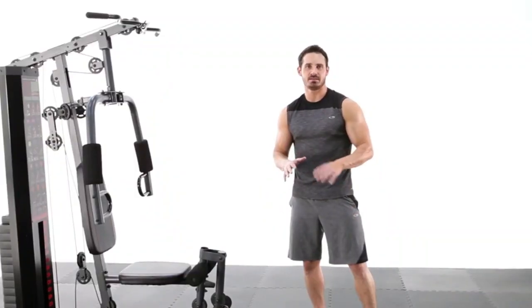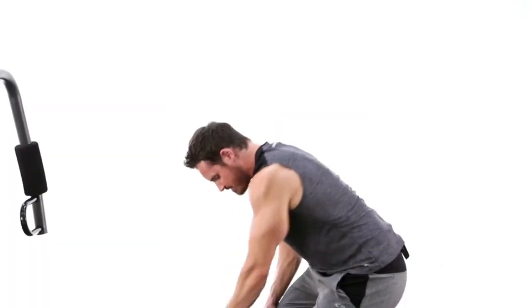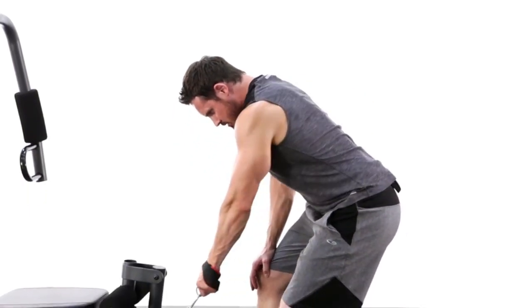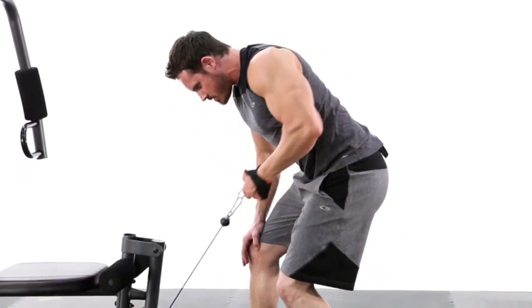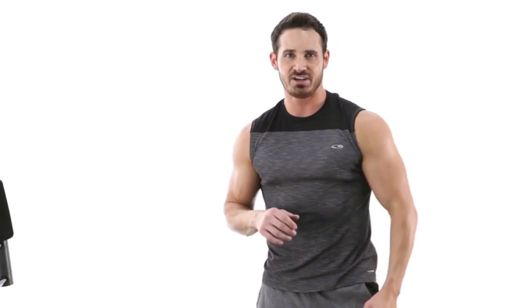Our next exercise is going to be a unilateral low cable row. This is going to really focus on overall back development, and it's great because you can do one arm at a time and really get a full squeeze and a full contraction. I would suggest anywhere between eight to twelve reps, two to three sets, about a sixty to ninety second rest. Be sure to get a full extension and a full contraction, squeezing those shoulder blades together. Give it a shot in your home gym today.